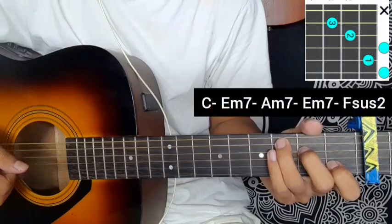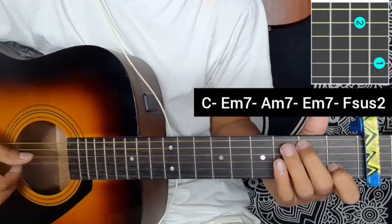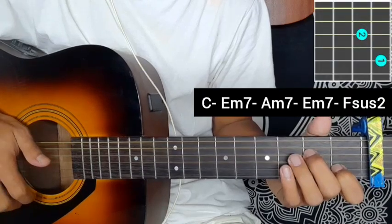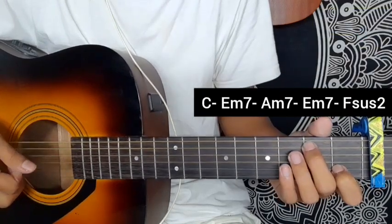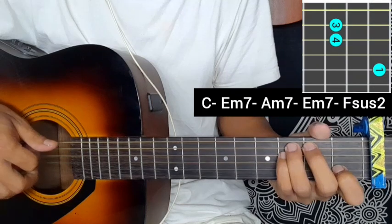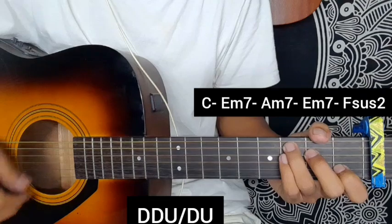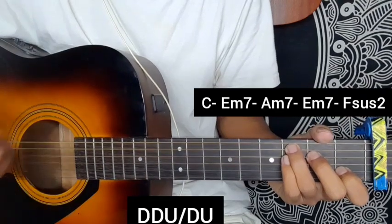ISC major, E minor 7 chord, A minor 7 chord, E minor 7 chord, Fsus2 chord — apply first. The strumming pattern is: down, down, up, block, down, up, down, down, up, block, down, up, down, up.